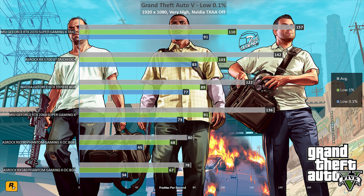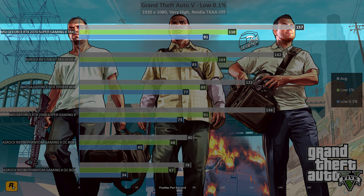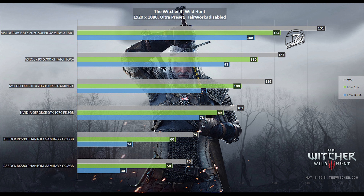Moving into the performance section, we start testing as always with GTA 5, which thanks to its scripted events is a reliable benchmarking tool. All values in the graphs are expressed in the low-percentile format, giving a better idea of how each graphics card performs and accounting for dips in framerate. The RTX 2070 Super Gaming X Trio achieved an average framerate of 157 frames per second, with the low 1% at 110 and the low 0.1% at 91 frames per second.